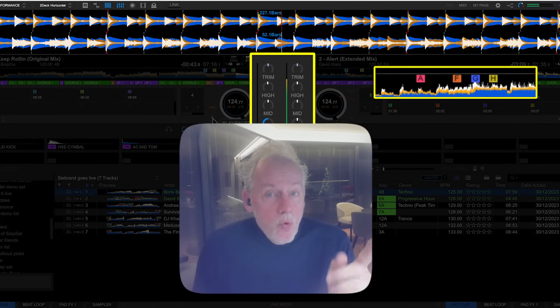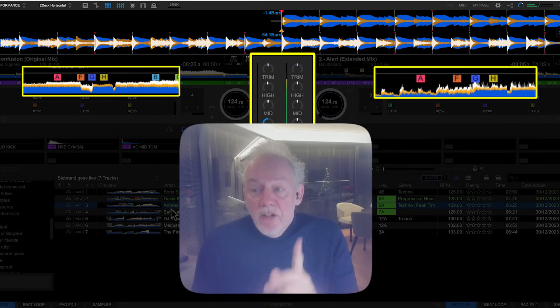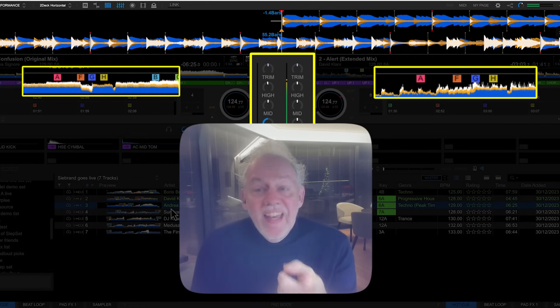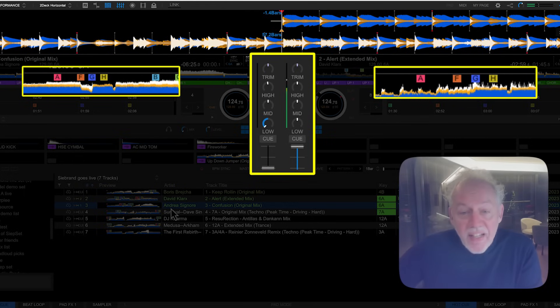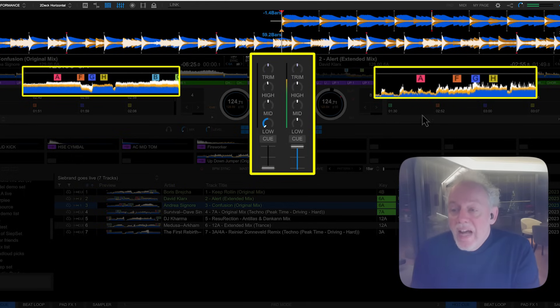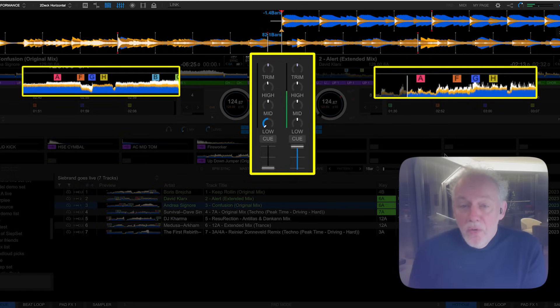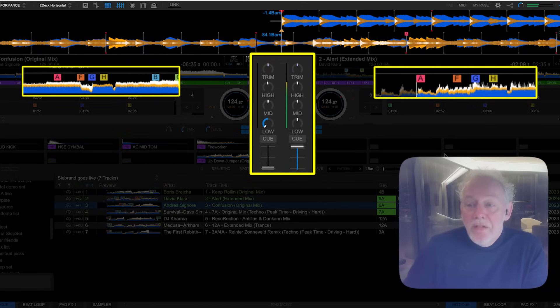We're ready with the first deck. We stop the first deck and load the third track into it. Now we do the same thing at the A cue, so things are turned around. The first deck's bass is already lowered, the volume is already down. The only thing you need to do is press the hot cue button at the right moment.